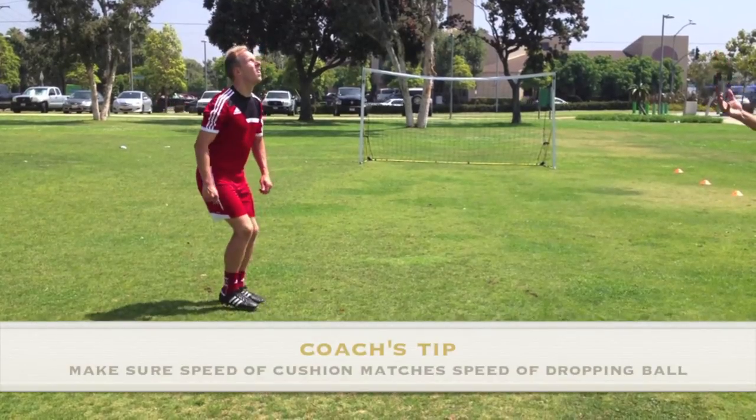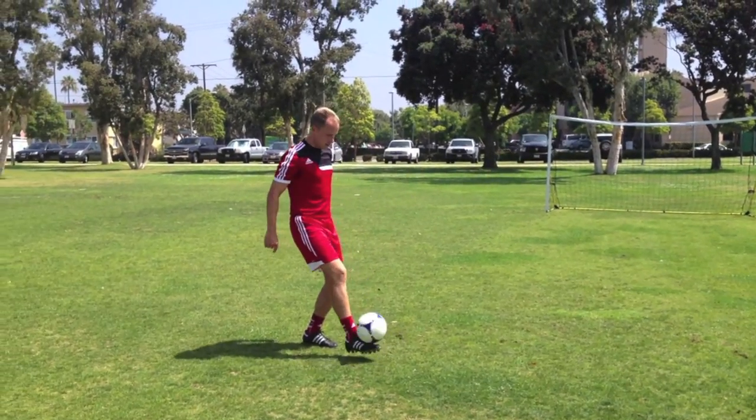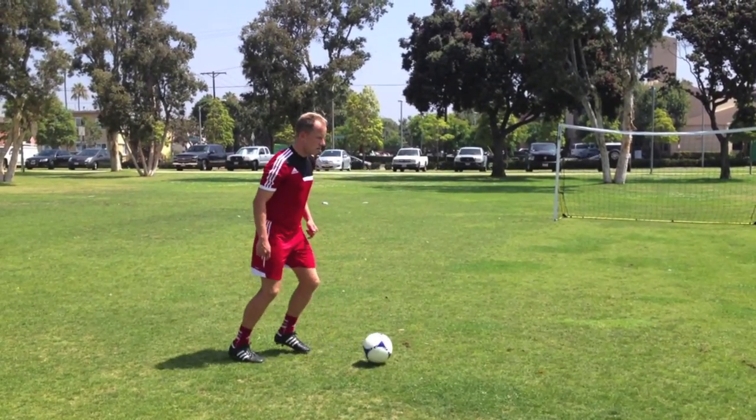Step 3 Coach's Tip: Make sure the speed of the cushion matches the speed that the ball is dropping towards you — i.e., a fast dropping ball should be controlled with a fast cushion.